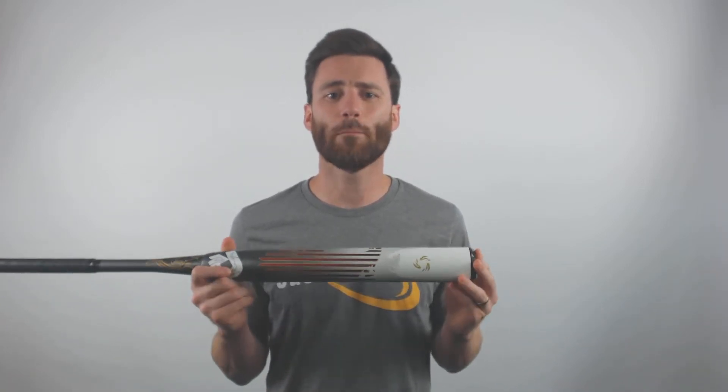We got our composite barrel and composite handle that are fused together right here. On the barrel, we're going to have new ParaStack composite, and we're also going to have a new seismic end cap here as well.